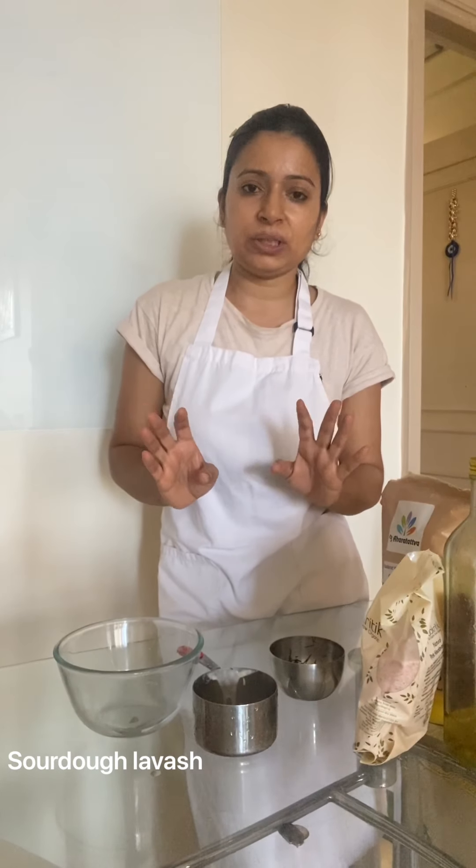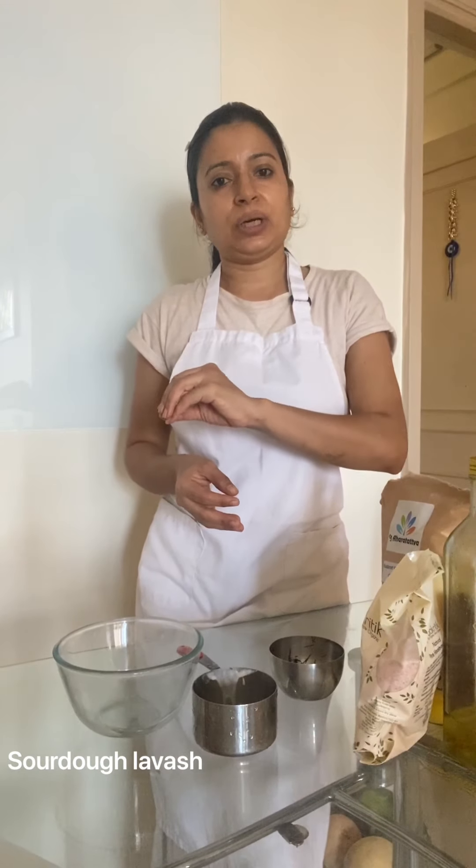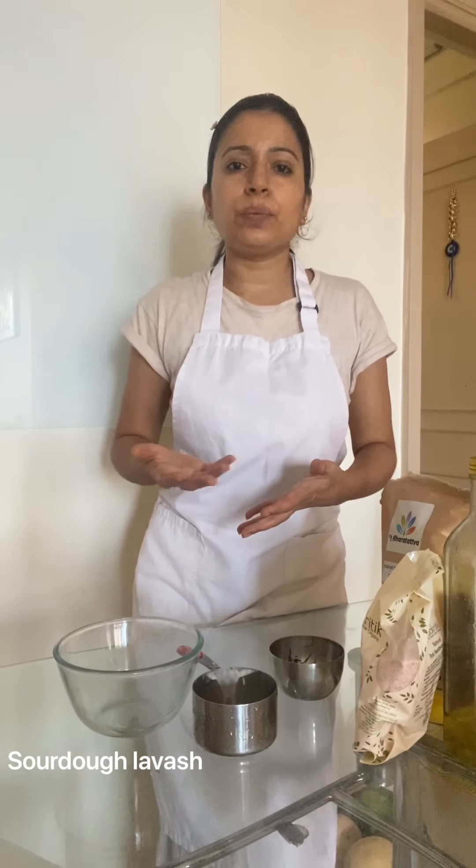Usually what I do is, if I don't want to keep on collecting, I just add it to my parathas which I am making and finish them off. Otherwise, you can keep collecting in a common jar which will always be in the fridge. Whenever you are feeding and discarding, collect that discard into that common jar and try to use it within a few days or within a week's time.